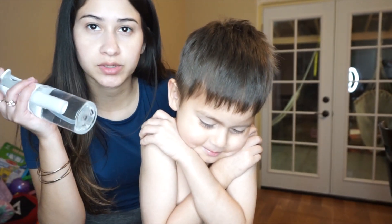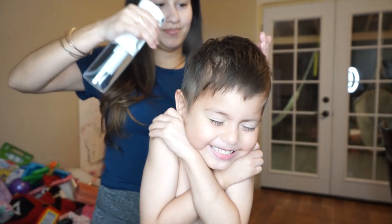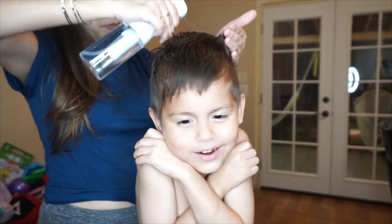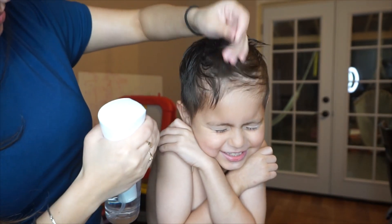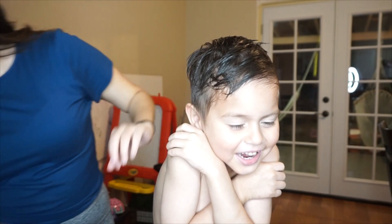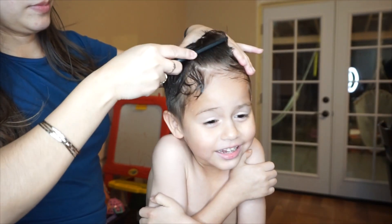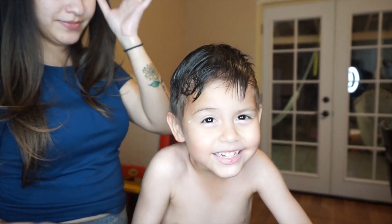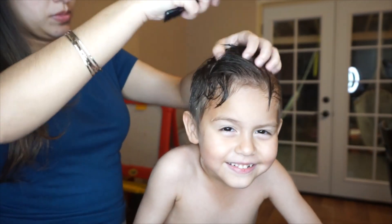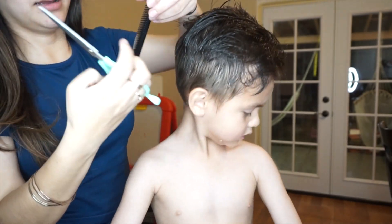Alright, so for the top part of the hair we're actually going to use water and comb it. It's raining here — it's cold! We're going to start just combing it. The scissors I'm using I actually got them from Sally's; they look like this, I think they were like maybe $25 to $30, so it wasn't that expensive.